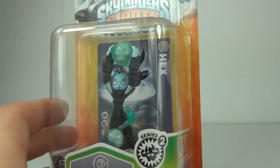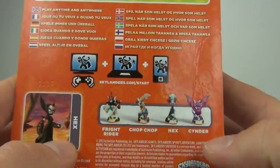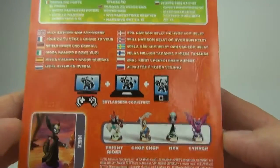Probably the best figure of the new Series 2 figures from Skylanders Giants. And of course as you can see there, you get the character card. Let's go round to the back — it just shows you a few more from Series 2. We get Freud, Ryder, Chop Chop, Hex, and Cinder as well.